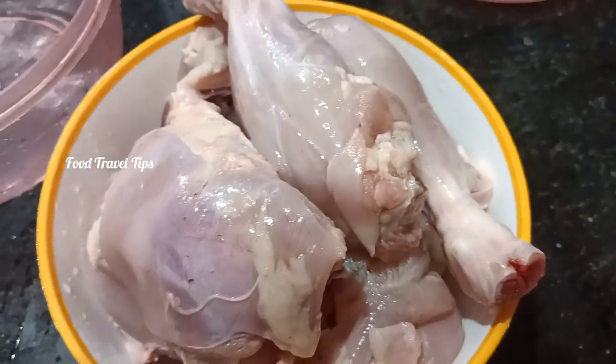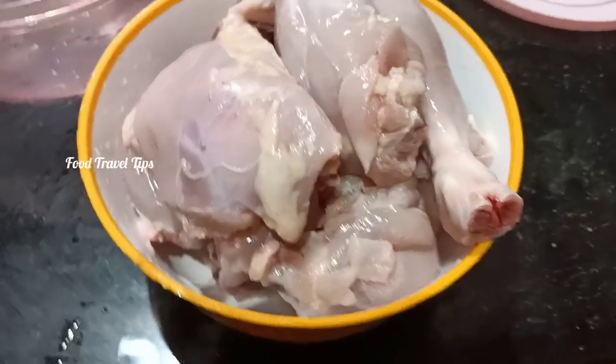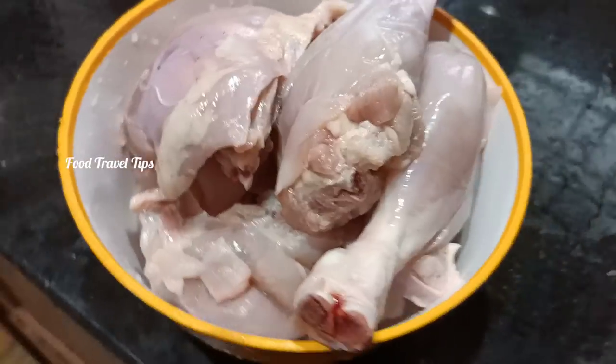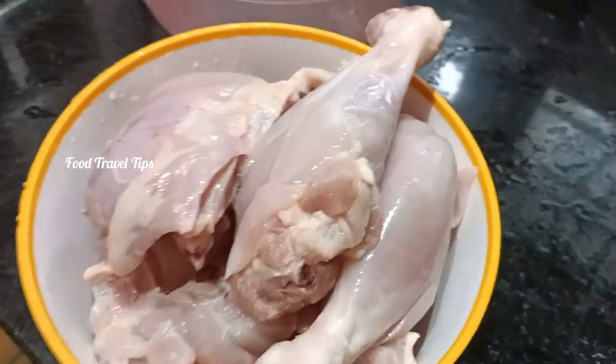It is made up of 8 pieces. The broasted chicken is made up of skin. I am not eating the skin — it is not made up of chicken.